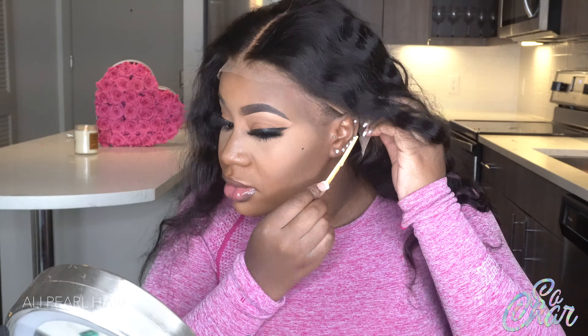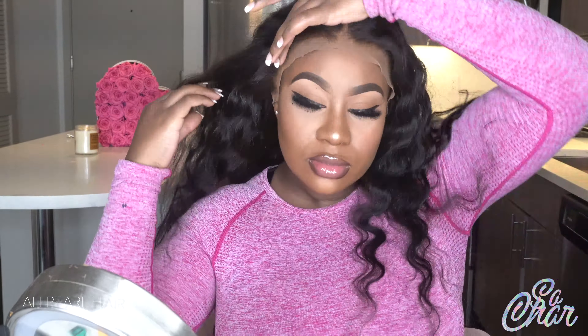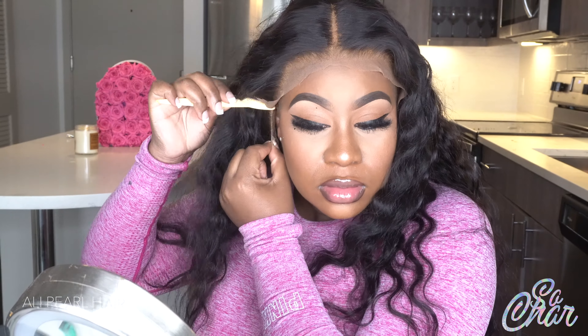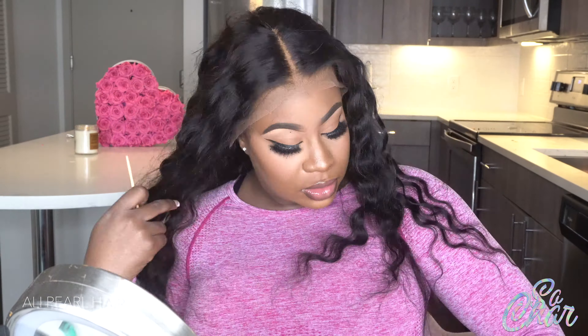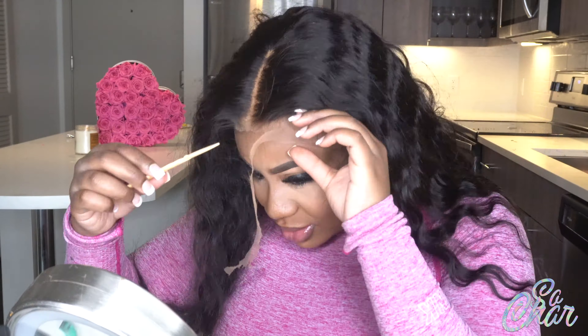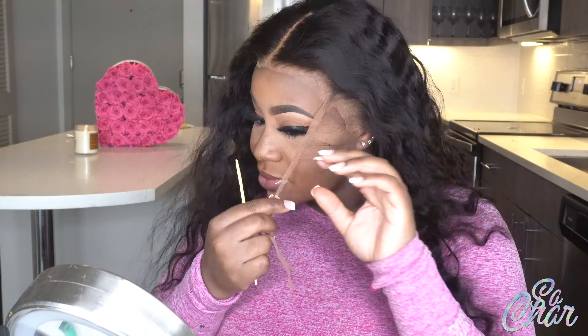I'm going to take my razor and cut around the ear tabs for my wig install. This is some beautiful hair from AliPro Hair. I over-bleached the knots but for some reason you cannot tell that I over-bleached the knots.